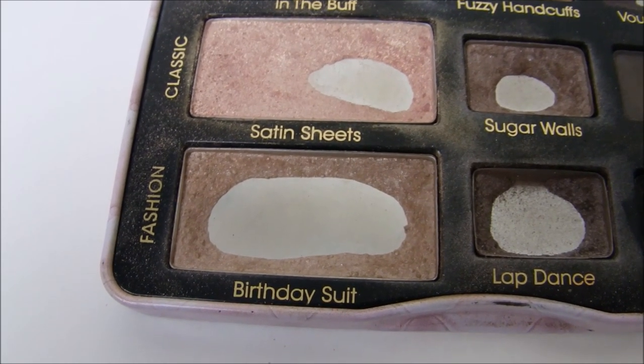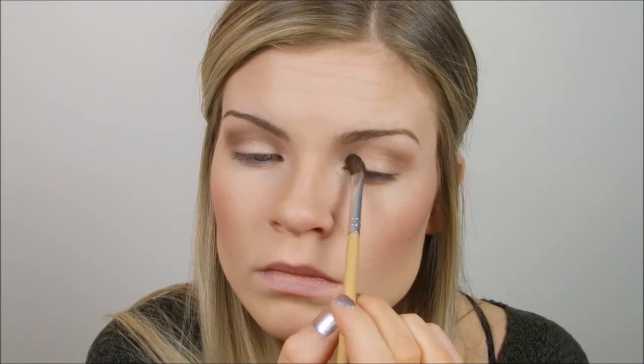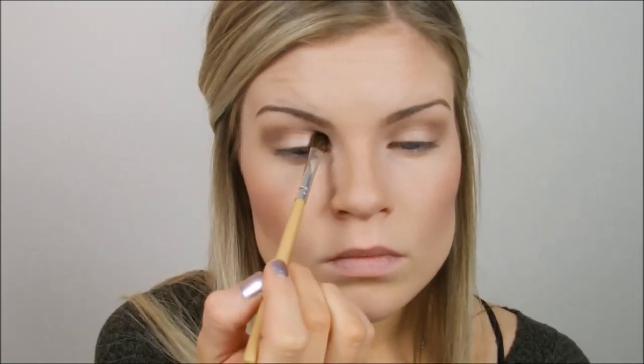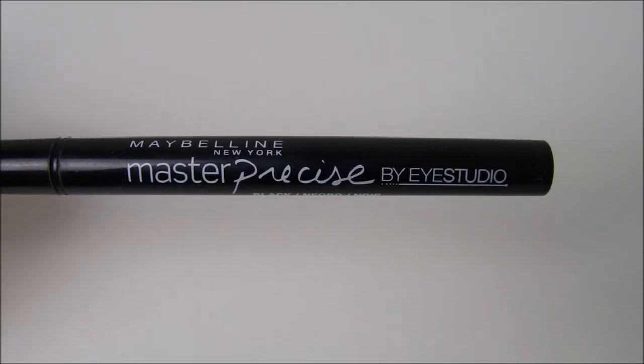Next I'm going with the Too Faced Birthday Suit color, which is a light brown with a bit of shimmer, putting that in the same spot to add some shimmer. Birthday Suit is very flirty and shimmery — it just looks so pretty and I thought it would look great going over top of those colors. Then I'm taking the color Virgin by Urban Decay and placing that on the inner corner, slowly transitioning it over, making sure the lightest part starts at the inner corner.